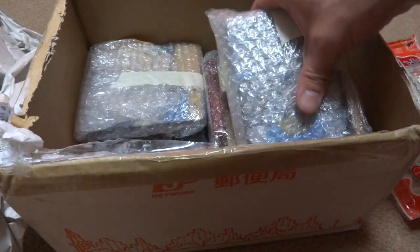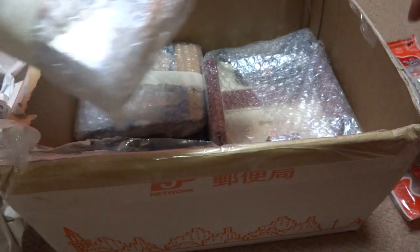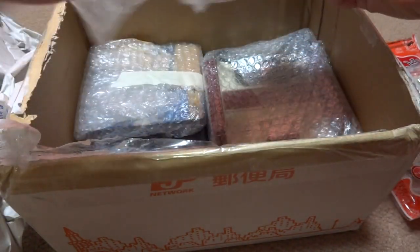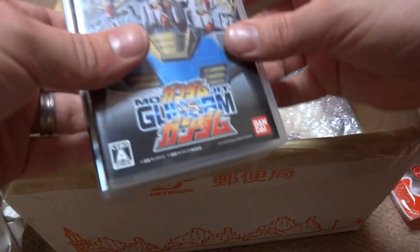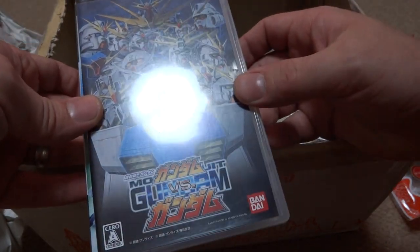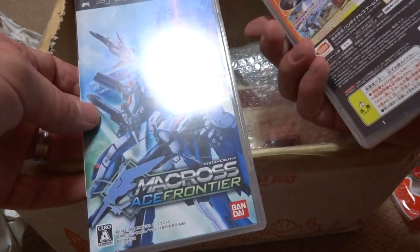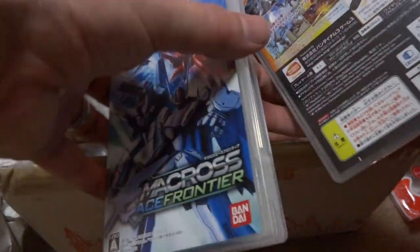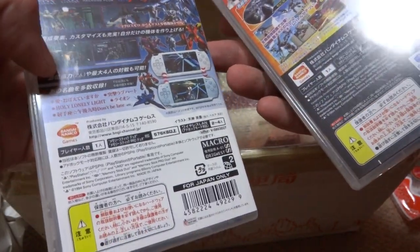What is this? A couple of PSP games. There's Gundam vs. Gundam — nice! And Macross. Holy mackerel. Kind of cool, man. Thank you!